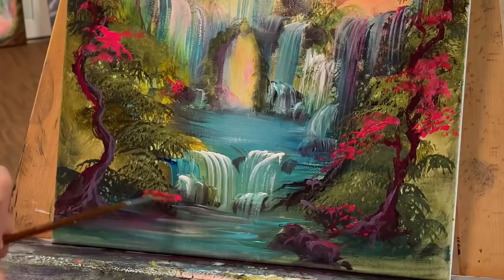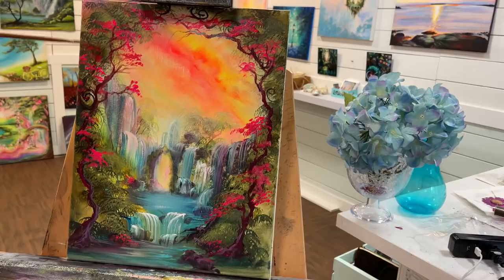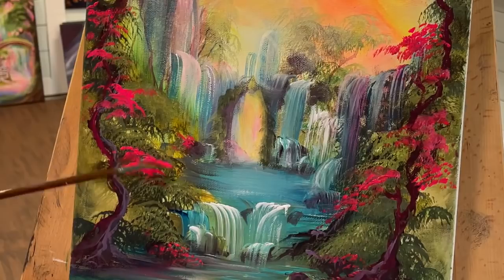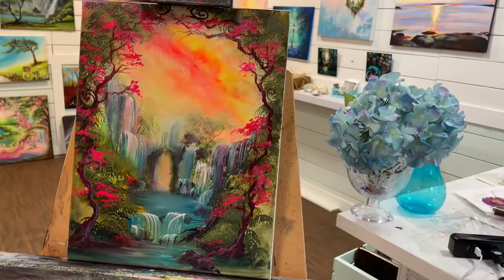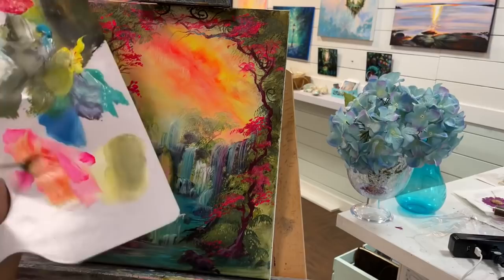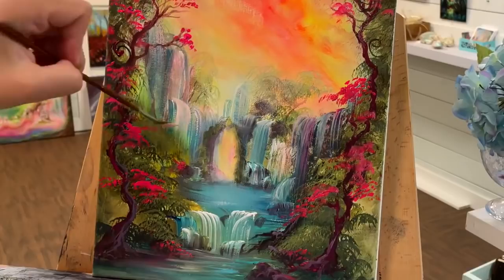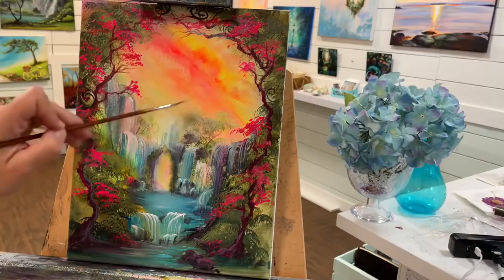I'm just going to continue adding more and more of this pink because it's making me happy, and I hope it's making you guys happy too. Please give me a like, comment below, and subscribe to my channel — it lets me know you're enjoying the content. This pink is really thick and I'm not over-blending, just tapping the brush — I want it to have texture so once it dries it'll feel a little bumpy, which helps create that 3D feel. I'm adding a hint of those colors over some of the waterfalls too, making that coral color I mentioned earlier. When painting waterfalls with the fan brush, I am pulling, unlike the foliage on the trees.